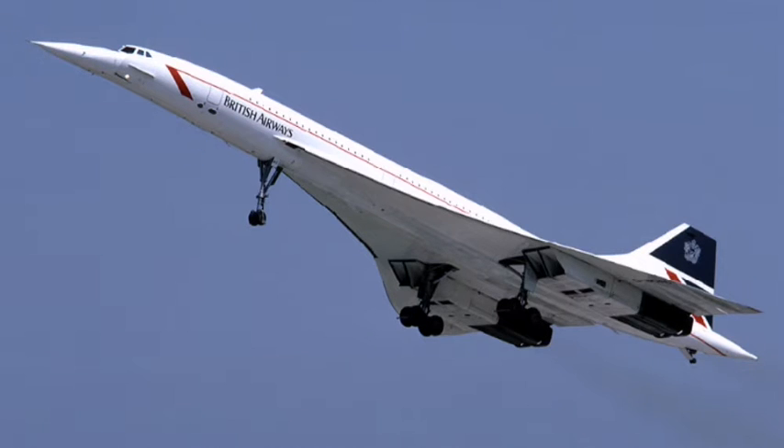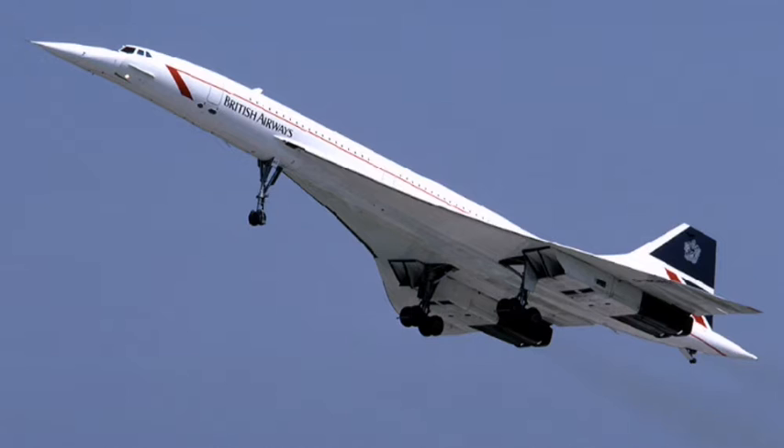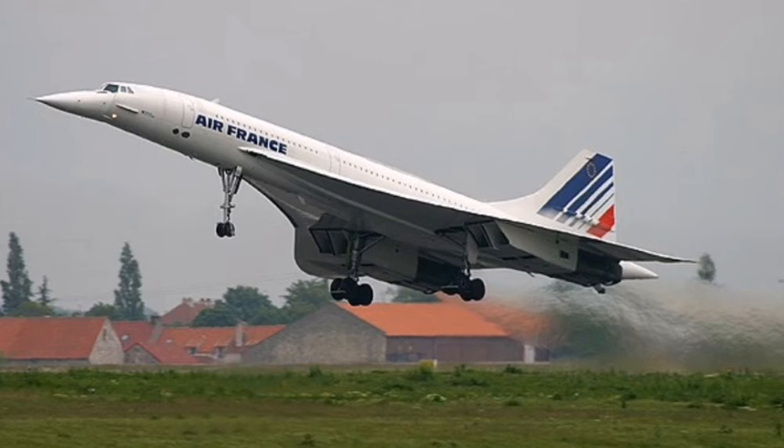The Concorde was a plane with a tailless design. A tailless design aircraft is a plane with no horizontal stabilizers. If you do not know what a horizontal stabilizer is, it is those so-called small wings at the back of the aircraft. They don't actually generate lift — what they do is stabilize the aircraft.